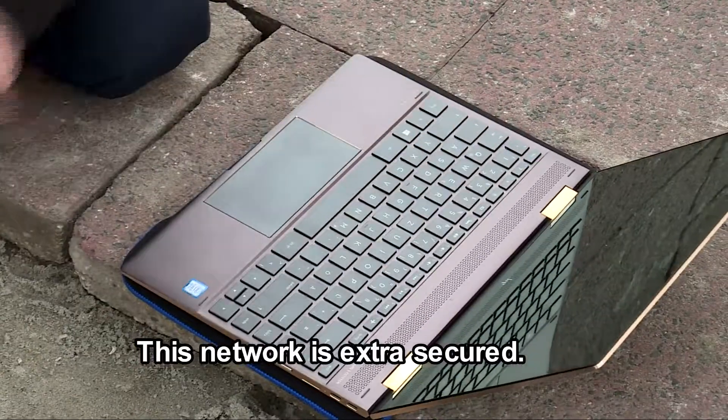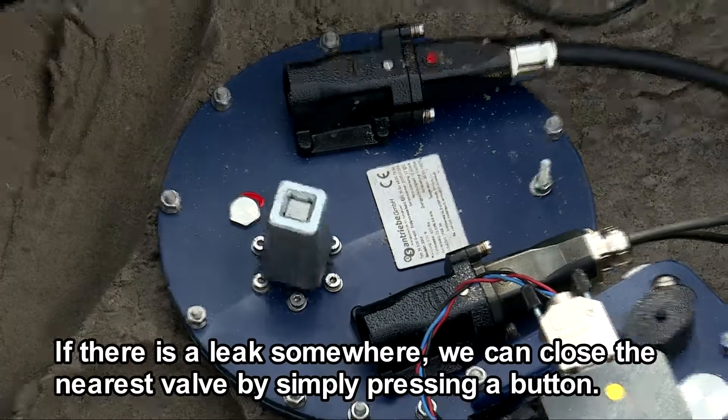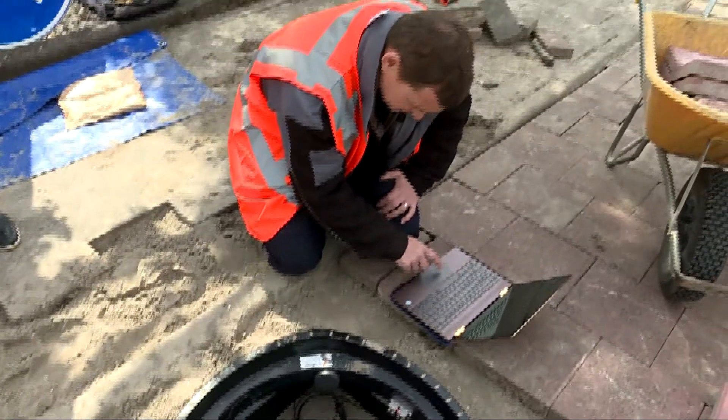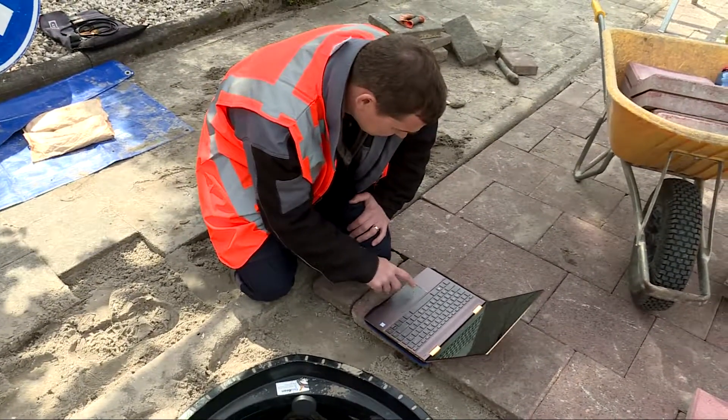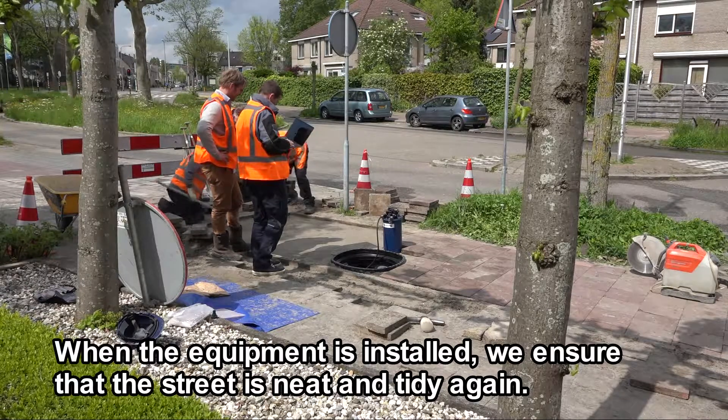This network is extra secured. If there is a leak somewhere, we can close the nearest valve by simply pressing a button. When the equipment is installed, we ensure that the street is neat and tidy again.